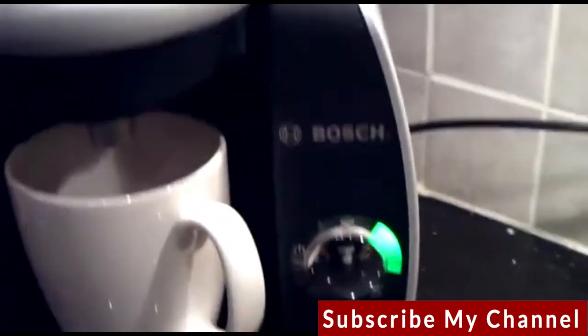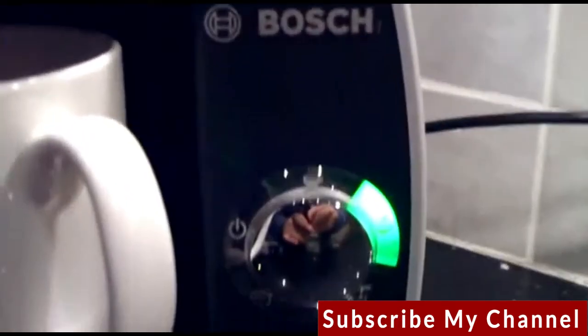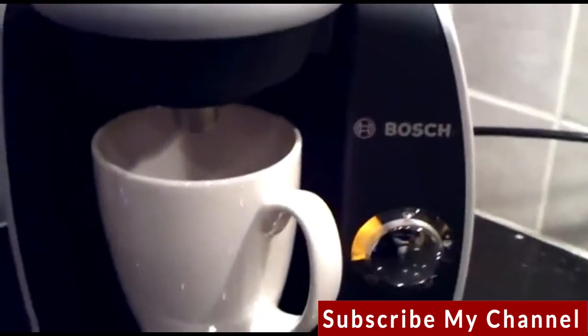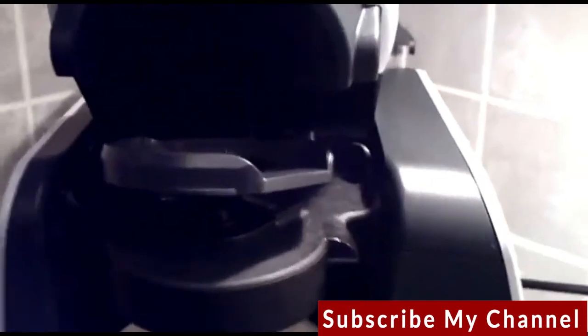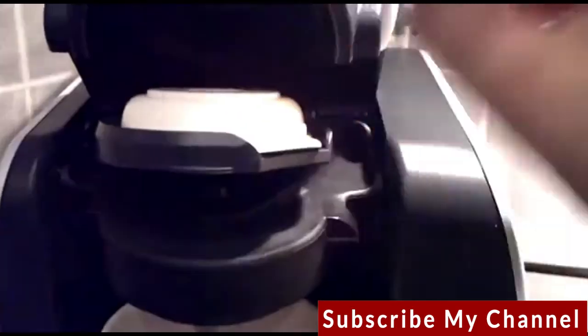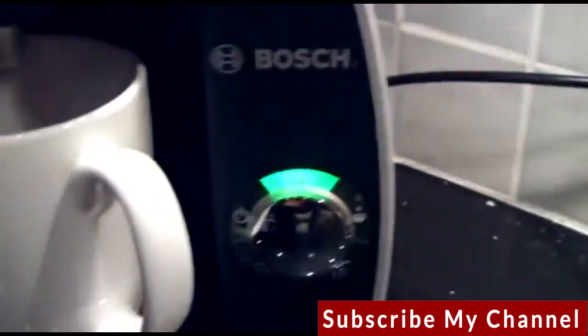The process is complete when the light goes back to standby mode. It's now back on standby, which means I can take out the T-disc number one and put in T-disc number two, which is the creamer, and you simply press the start button.